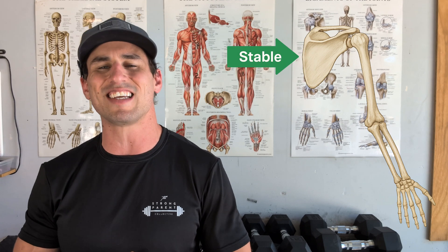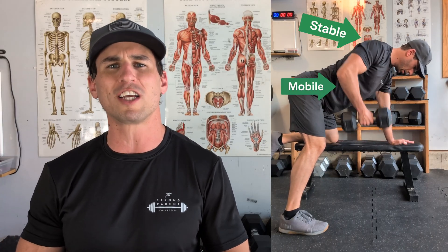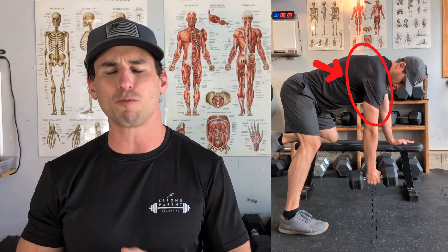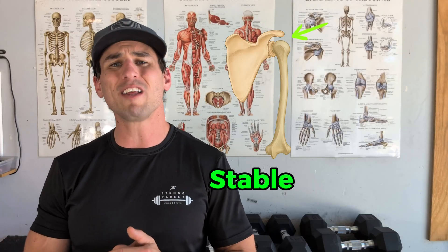The idea behind optimal shoulder function is that the scapula acts as a stable base from which the arm can move. More practically, the gross majority of movement in our upper body should come from our arm, not from the shoulder blade. We want to maintain the shoulder blade in a relatively neutral position as we move out of the arm.